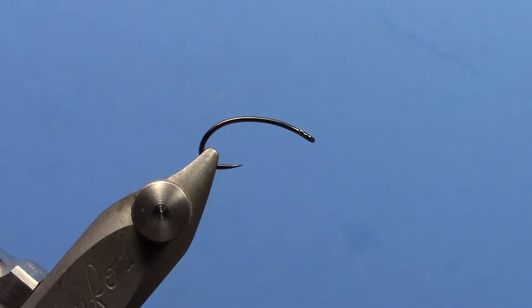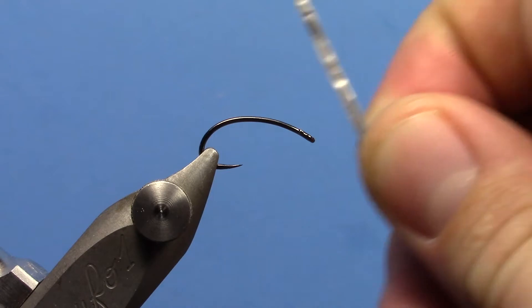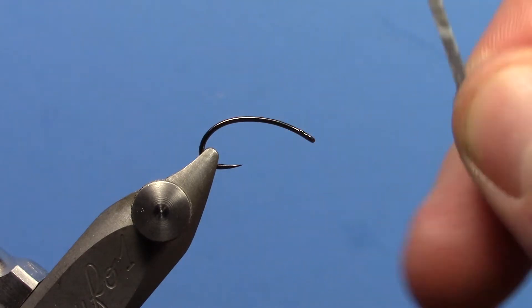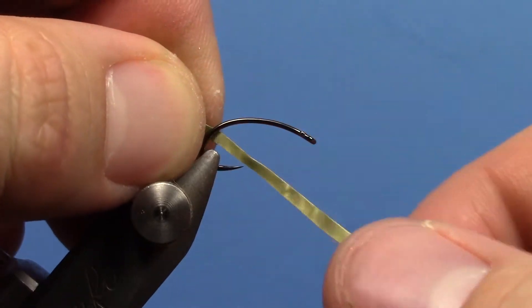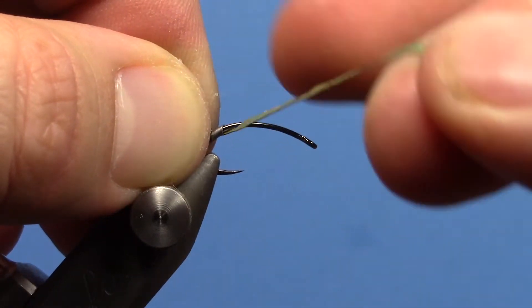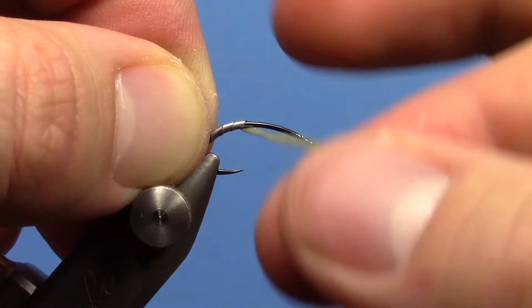Hey, this is Ryan from Dakota Angler and Outfitter and today we're going to be tying a Czech nymph. I'm using lead tape to weight this, cut it pretty narrow because it makes it easier to wrap and gives you a nice thin body. We're using a size 10 Partridge Czech nymph hook.